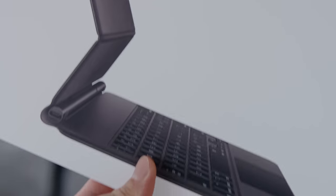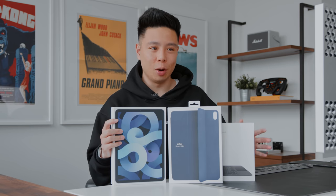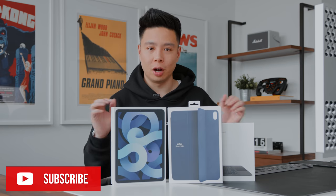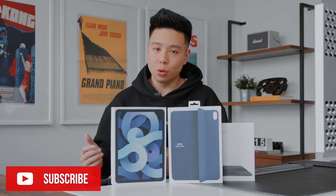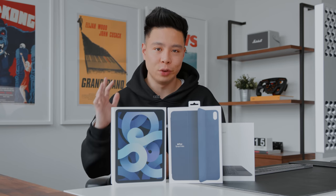If you're excited for an iPad Air review as well as my iPhone 12 coverage happening right now prior to release, make sure you subscribe to the channel and drop a like on this video. I also want to hear in the comments any questions about the iPad Air 4 and what you think is the best feature.